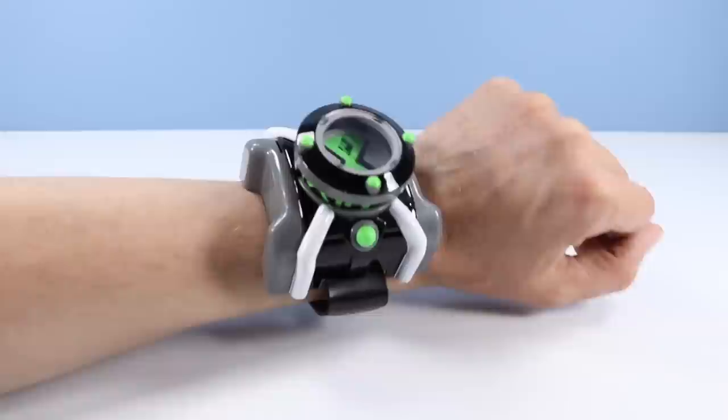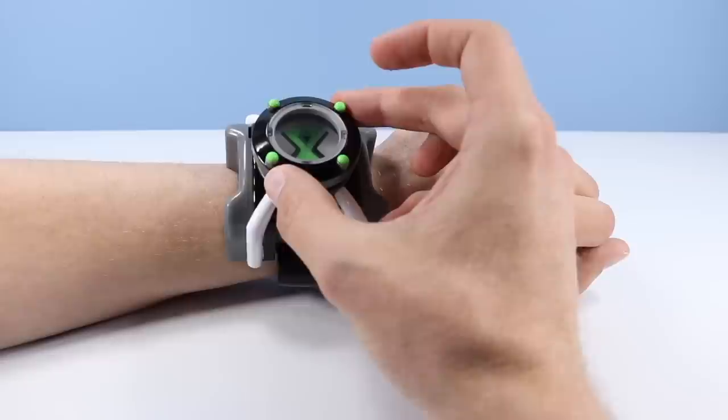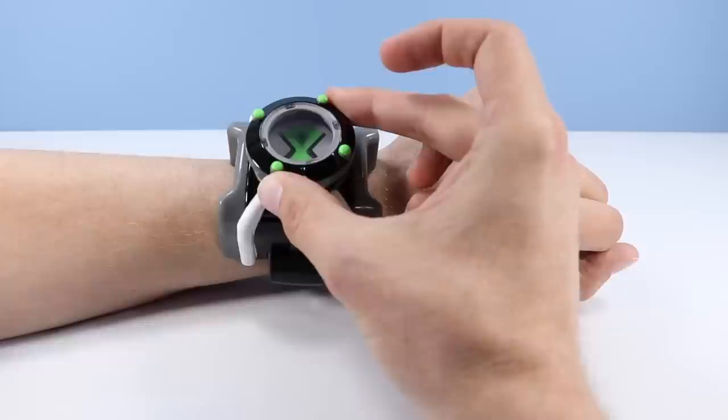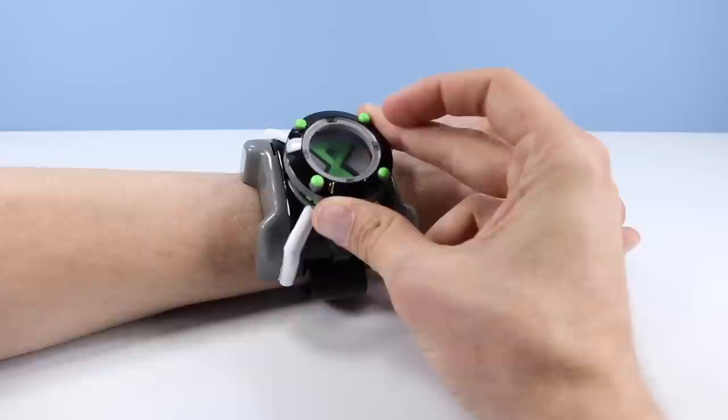You're not going to slam this in between a subway door or anything like that. Let's give this a try. We can turn this and I see a lot of different aliens in there. That must be Stinkfly. Kind of hard to tell. That must be Diamond Head maybe. And definitely Accelerate. And Gray Matter. Maybe that's Diamond Head — I can't tell, I'm looking at this from kind of far.